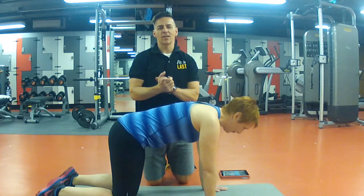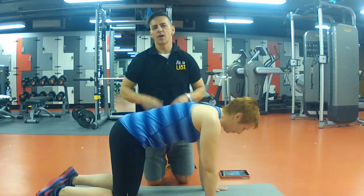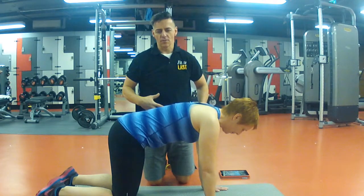Hi folks, James Fit Personal Training. Hope you're well. Today's exercise is the bird dog — very effective for helping you build stability through your hips, as well as core strength.